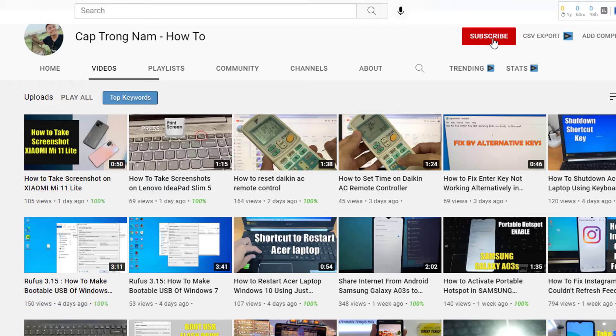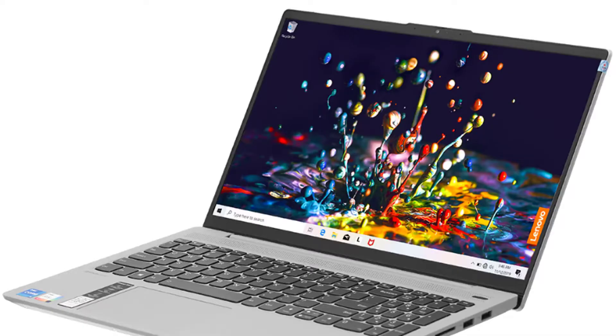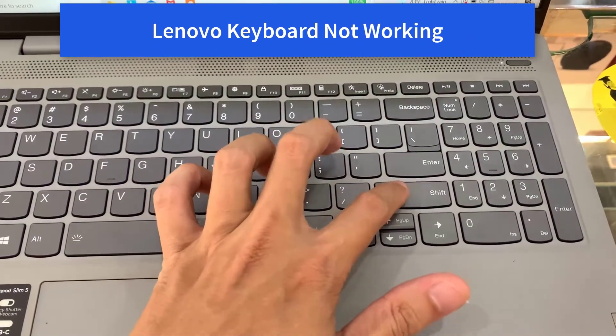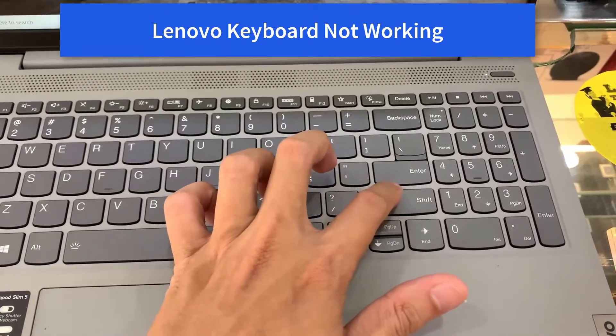Hi guys! Welcome to my channel YouTube. This is Lenovo ITPad Slim 5. But recently, I faced a Lenovo laptop keyboard not working issue and found that there are many Lenovo users facing this problem.